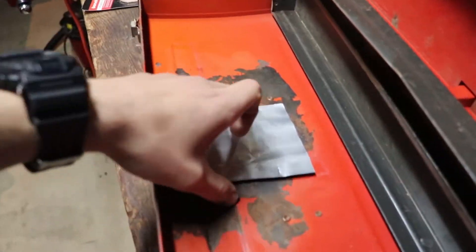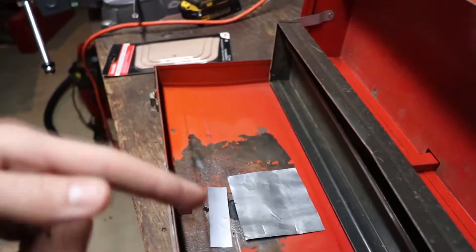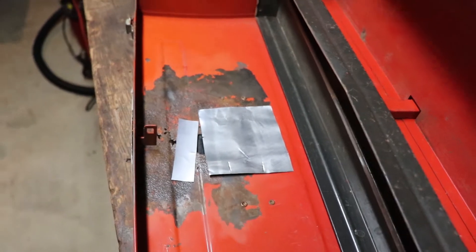So we have the can parts from Diet Pepsi and Coca-Cola, and those are going to block off that hole there. Then we're going to use the Bondo on the other side and hold it all together. I'm going to move you guys up to the top so you can get a better view, and let's get through this.